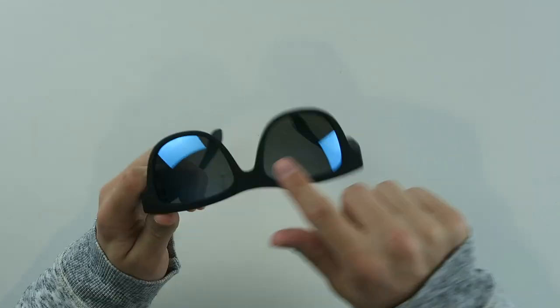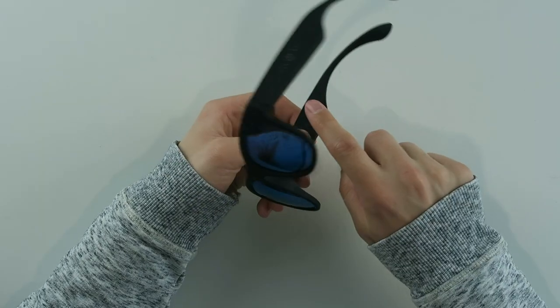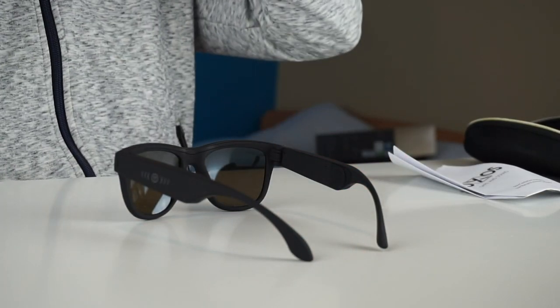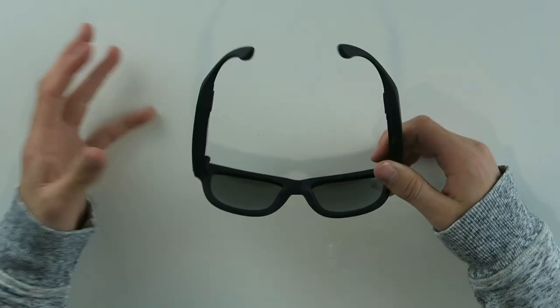So these are the glasses. As you can see, they're blue on the top and black on the inside. The arms are pretty thick because there are a lot of electronics in here. You have some kind of cushioning on the left and right side, and this is for the bone conduction. Most of these music glasses and special tech glasses look very weird, but these look nice — like regular glasses in my opinion.